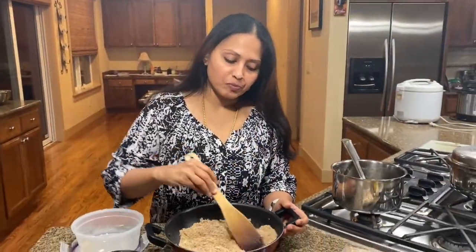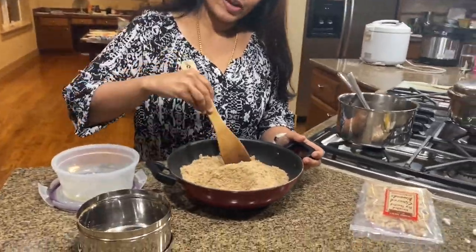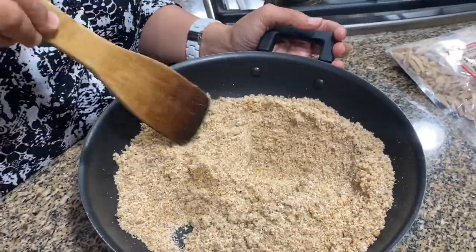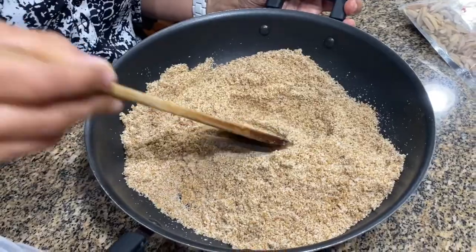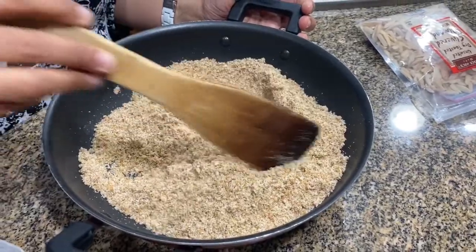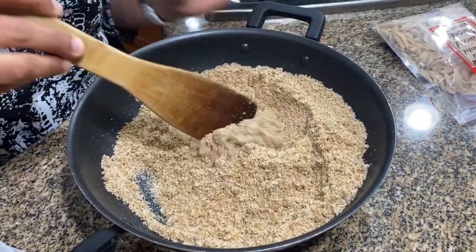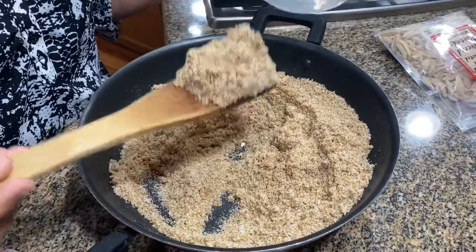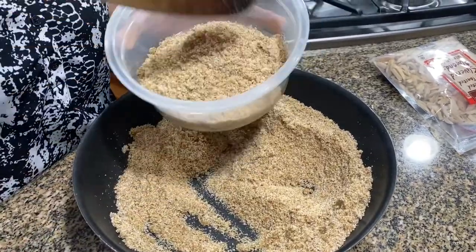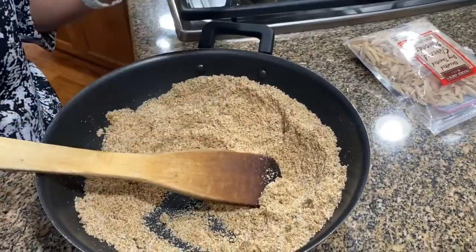I've ground up the flaxseeds after dry roasting them and I've added an equal amount of granulated sugar. I got about a cup and three quarters of the ground flaxseed and added an equal amount of sugar. What you could do is add jaggery, or if you don't want that, you could just chop up some dates or use any natural sweetener. I'm going to take some out and on the rest I'm going to be adding some dry toasted slivered almonds, because we have allergies in our family and can't do that for all of it.